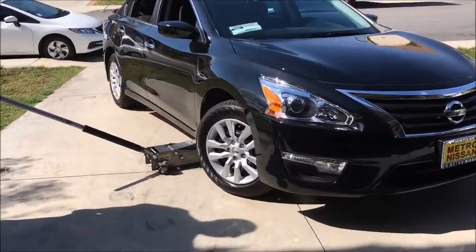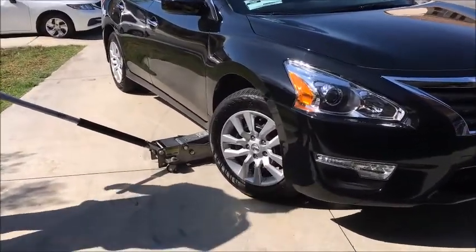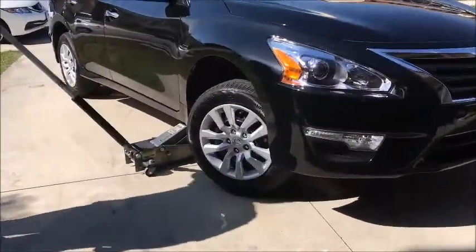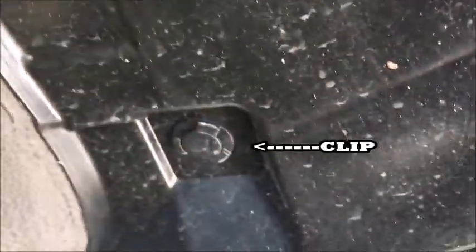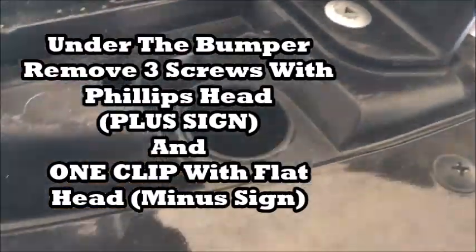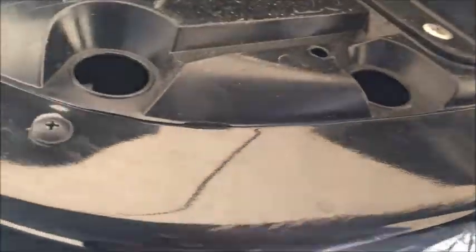2015 Nissan Altima HID install. First, jack up the car. Next, you remove the clips — one there — then go under the bumper: one, two, three.